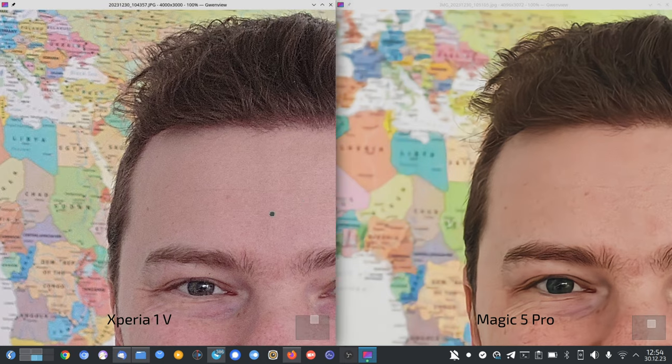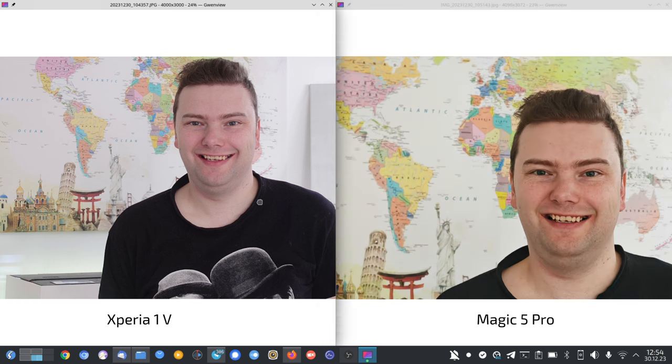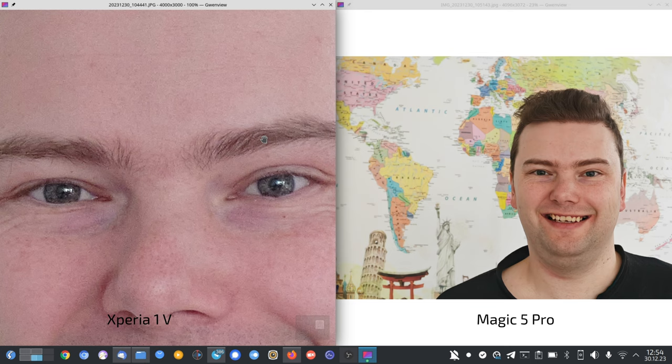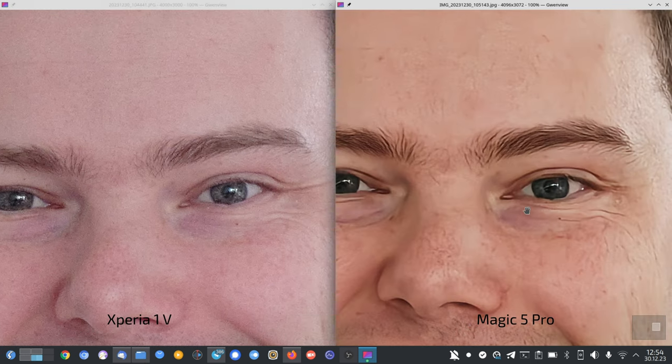This is also why I used the Xperia for photographing family members at Christmas — even if it's grainy, it just looks a bit better. At 5x zoom, the native Xperia versus the Magic 5 Pro: the Magic 5 Pro is doing a tremendous job at this zoom level, but the Xperia is simply better.